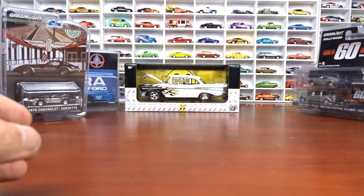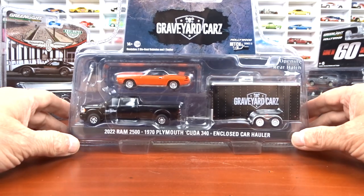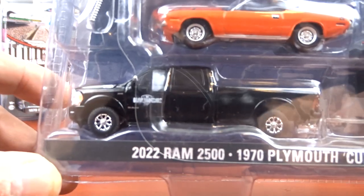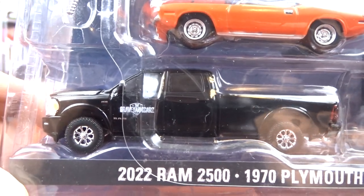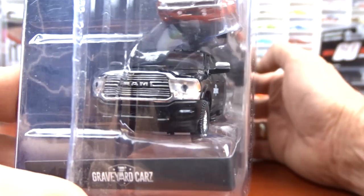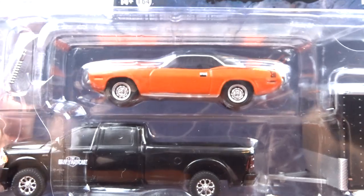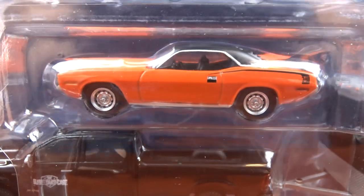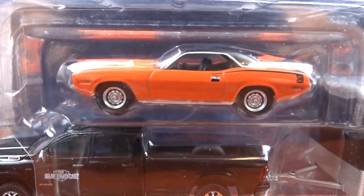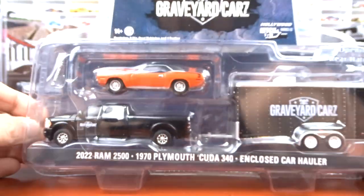I got one more for the Hitch and Tow — it is Graveyard Cars. It's a 2022 Dodge Ram 2500 and a 1970 Plymouth Cuda 340 with enclosed car trailer. The truck looks pretty good; they did a really nice job. It's got black interior, black exterior, chrome wheels — nice job with that grill. The Plymouth Cuda is orange with black interior and a black vinyl roof. Good clean looking car. Another nice job with that.